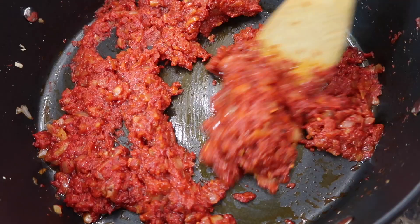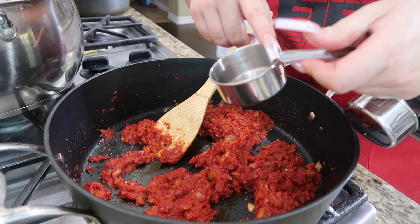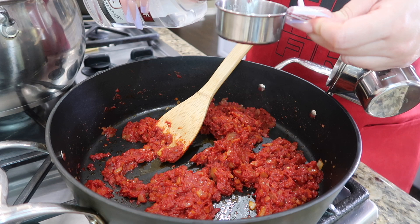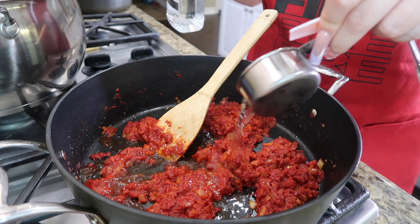All right, for the moment you've been waiting for — we're going to add the vodka to the food. He said to make sure you cook off the tomato paste before adding the vodka. I have a one-third cup measuring cup — since I'm making double I'm going to use two of these, so that's two-thirds cup total of vodka. There goes one, and then I'm adding another one.